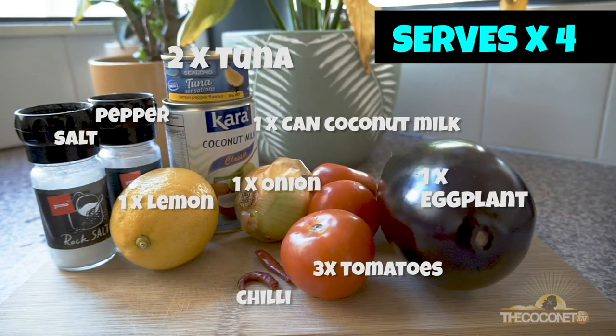All you need is eggplant, a can of tuna, tomatoes, onion, lemon, chili, coconut milk, and a little bit of salt and pepper.